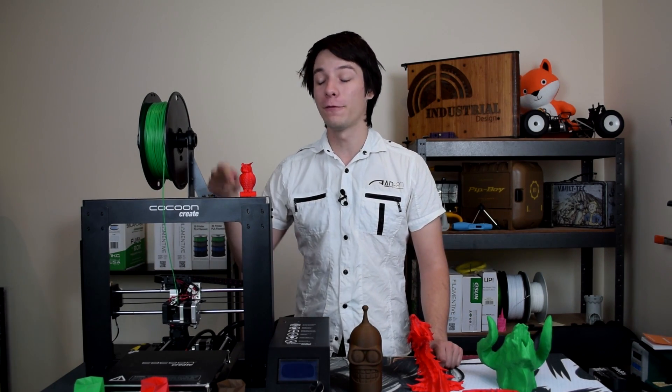How's it going guys, Angus here from Makers Muse. Today we are reviewing the Cocoon Create 3D printer — the famous 3D printer that was sold at Aldi. Is it any good? Did people waste their money? Let's find out.